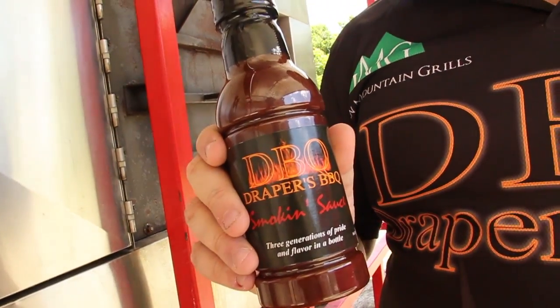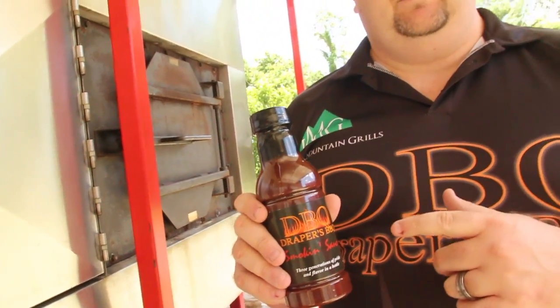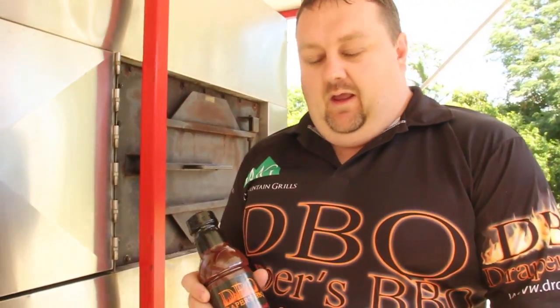I want to give you a couple tips and tricks on how to use our sauce to its greatest benefit. Our Smokin' Sauce is meant as a finishing sauce. It's great on chicken, it's great on pork, it's great on beef. But it was really designed to be a finishing sauce for ribs and chicken.